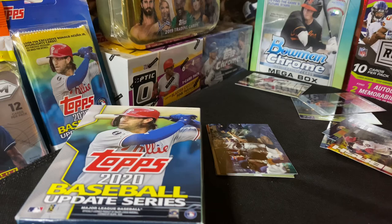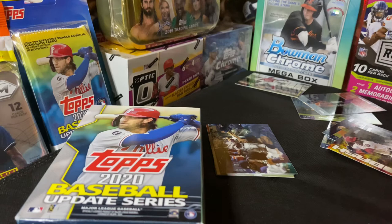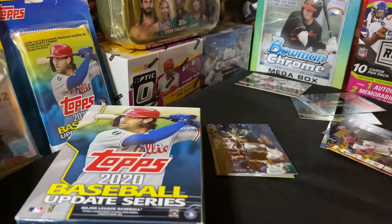There'll be lots of videos coming your way guys. As you can see in the back, I have the Bowman Chrome, a Topps Chrome, and an Optic. I'm probably going to open this Prism Pack here because it has the red, white, and blue base parallel, so I'm gonna do a video with that. Thumbs up, please subscribe, thank you for watching, have a good night!